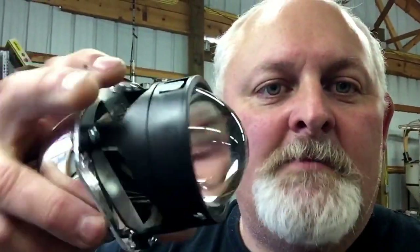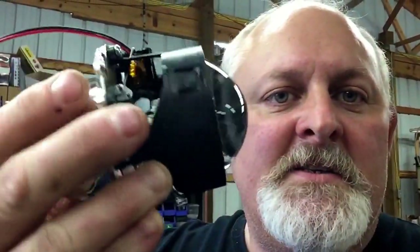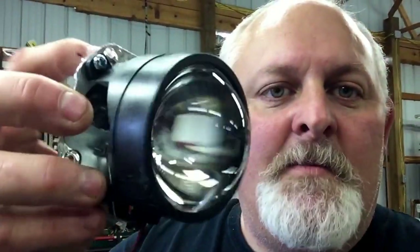Hey YouTubers, I'm back with video number two in my series about replacing the HID projectors in my headlights. I got my projectors in from headlightsquick.com — the mini H1 projectors — and we're going to be modifying these to work in my aftermarket headlights. There's going to be some pretty heavy modifications done, but if you're familiar with a Dremel tool, a file, and some other simple tools, you can handle it.